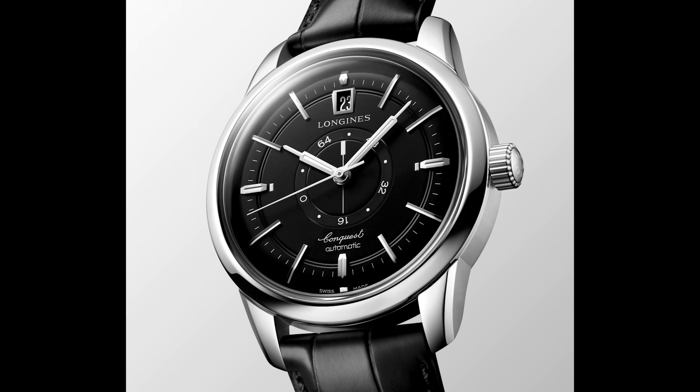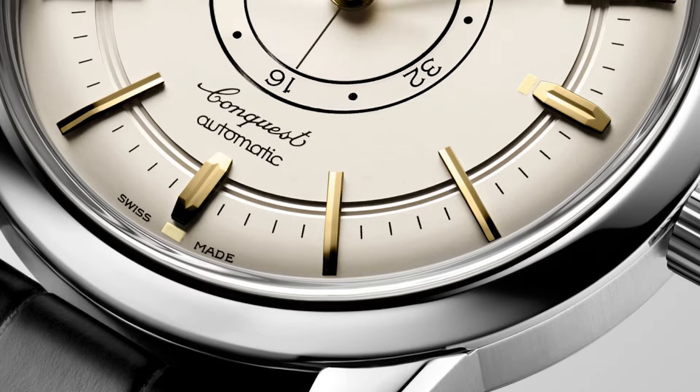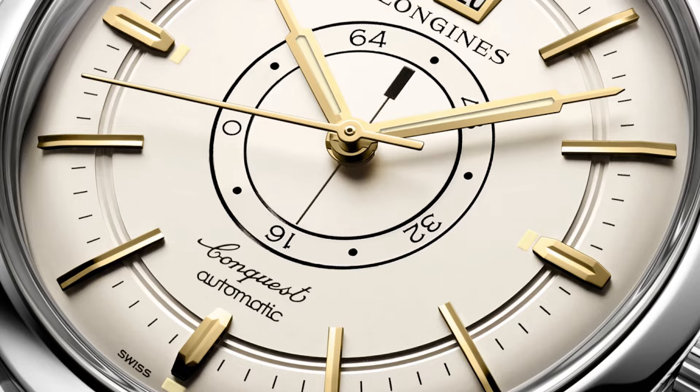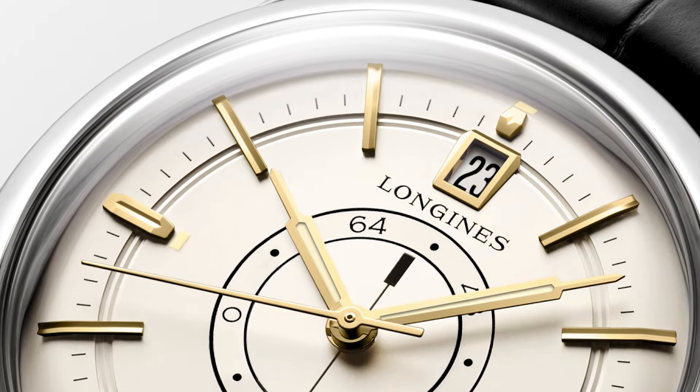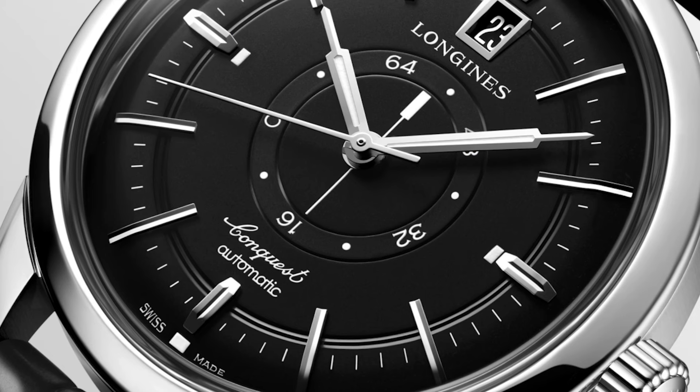I will focus a bit on the cream dial because it's in my opinion the most convincing color. It goes so well with the golden elements of the syringe-type hands and the indices. The fonts are just beautiful — they managed to produce an equilibrated and calm impression with a lot of complexity. Note the Longines logo writing, the 'Conquest,' the 'Automatic,' and the numerals of the scale — different fonts with serifs, without serifs, one italic font — very complex but in total an incredibly well-done typography.